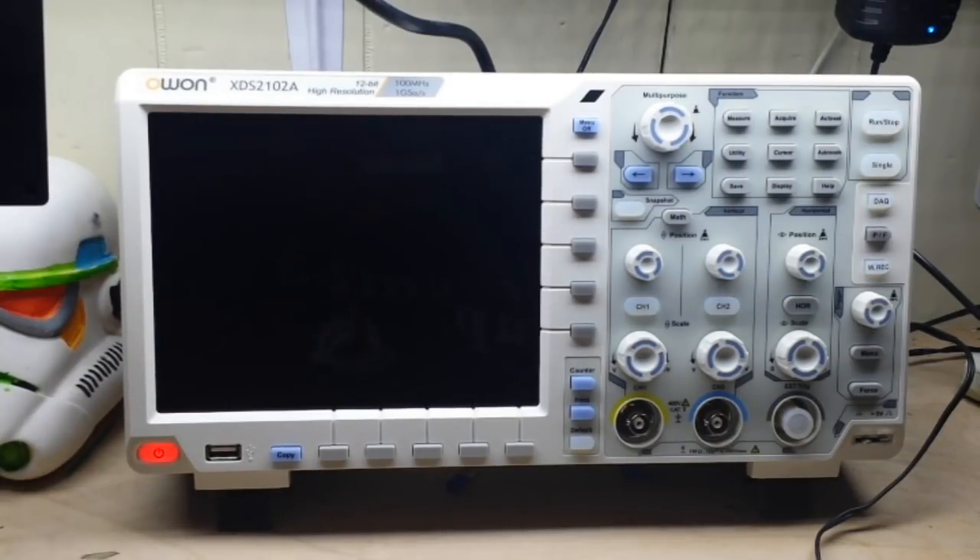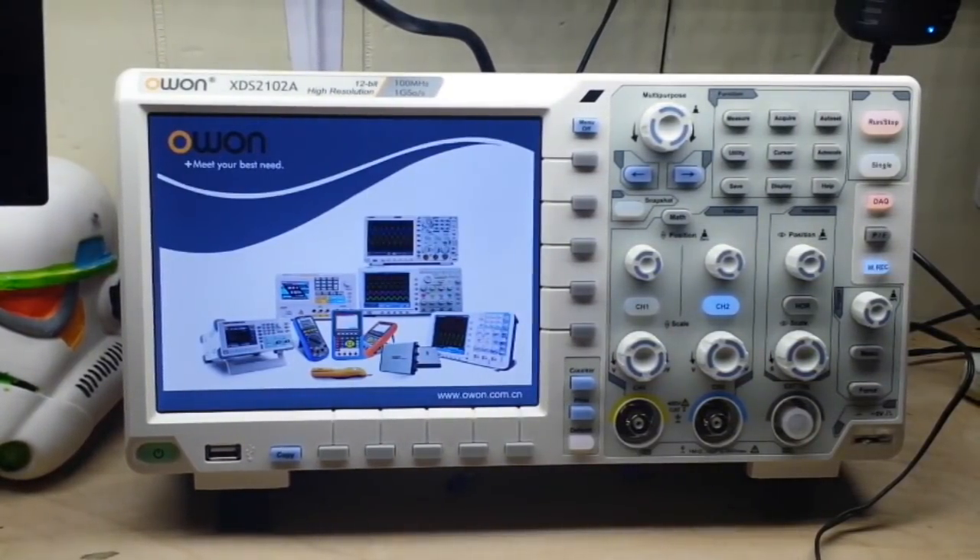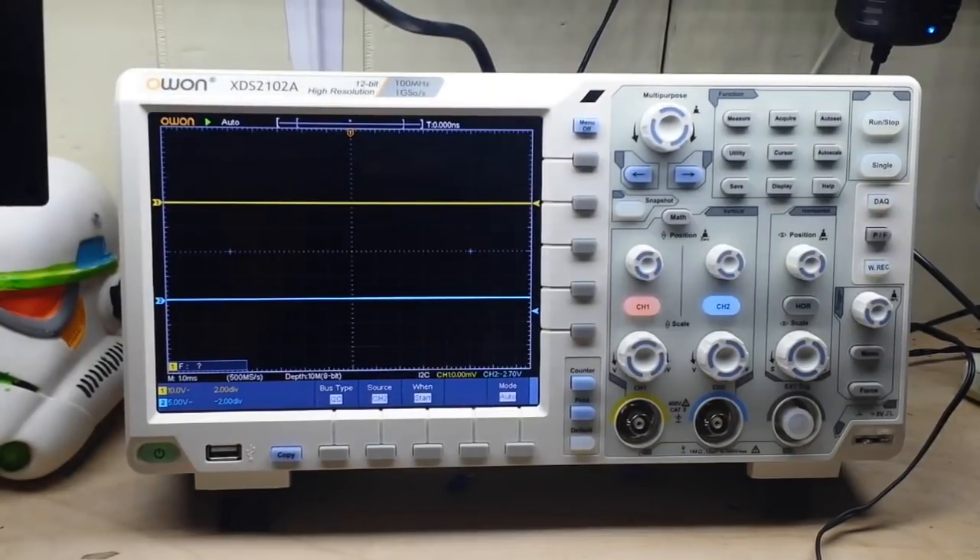There's a nice soft power switch here. Let's turn it on — got to hold it about a second. It boots up and shows all their nice products. Like I mentioned, this is a 12-bit scope. Most of your other entry-level consumer scopes are 8-bit scopes, so going from 8-bit to 12-bit gives you 16 times the resolution. We've also got a 20 meg record length and 55,000 waveforms per second refresh rate.